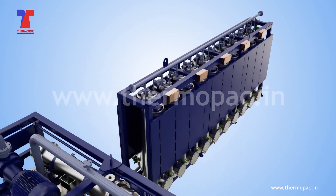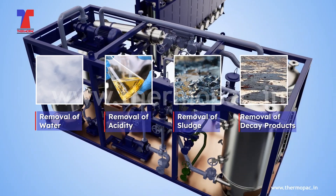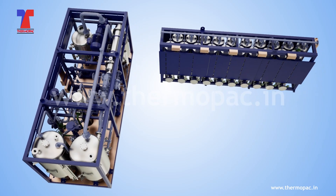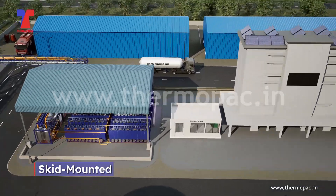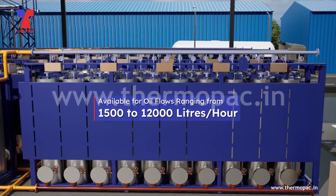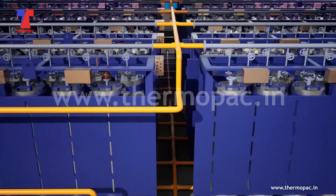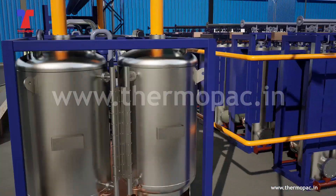In regenerating insulating oil by removing water, acidity, sludge, and decay products, resulting in oil with superior oxidation stability and reduced gassing tendency. Thermopax plants are skid-mounted and available for oil flows ranging from 1,500 to 12,000 liters per hour. A unique feature of this plant is its ability to regenerate oil continuously using a cyclic program that reactivates.